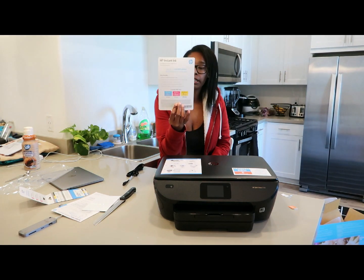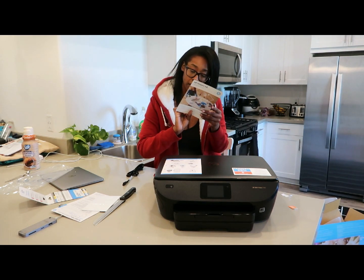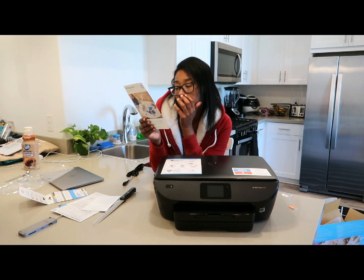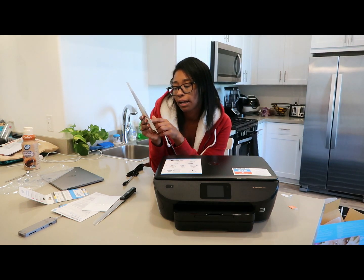There's another printout here for the Instant Ink. Oh wait — that's a five-month free trial card. Okay, that's looking totally different. Let's get this set up.